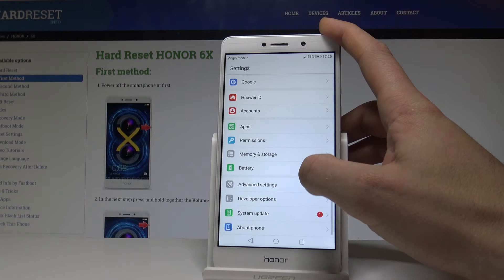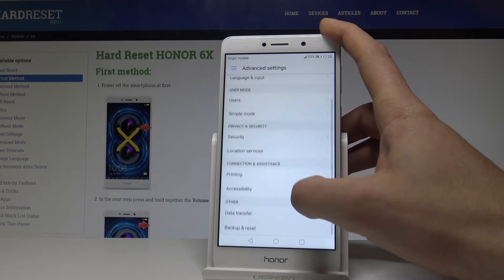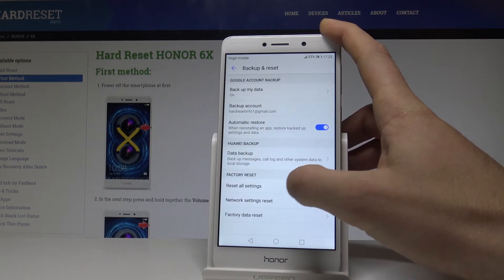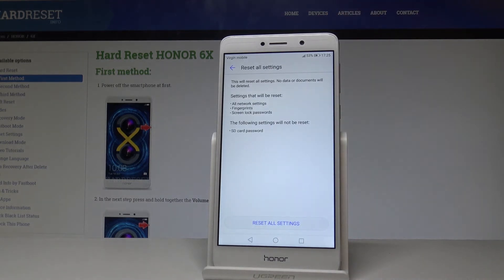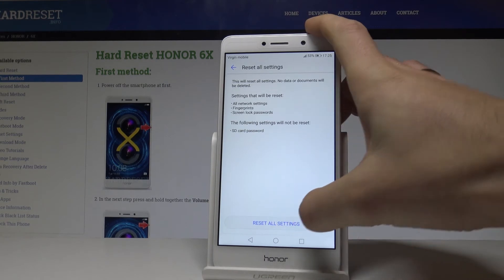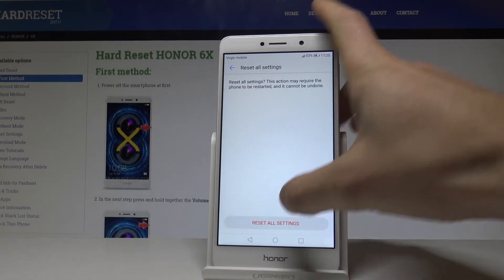Scroll down and choose Advanced Settings. Then scroll down again and tap Backup and Reset. Select Reset All Settings and read the information about the process. Tap Reset All Settings again and choose Reset All Settings one more time to confirm.